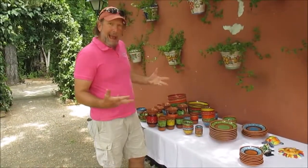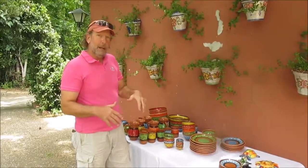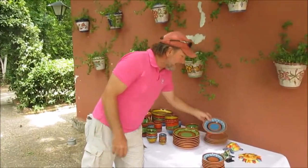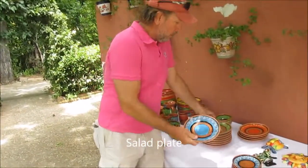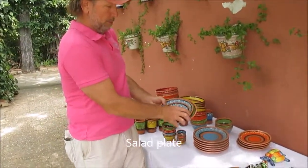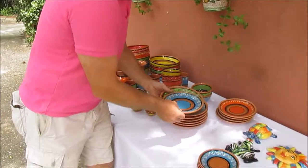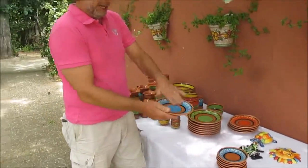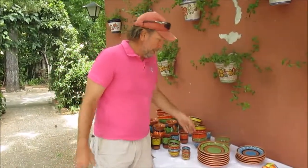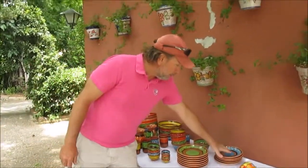I'm excited to say that we're adding to our collection. Some of the new things we're adding, as of right now — July, August 2016 — we're adding a salad plate. So we will have the dinner plate, the salad plate, and the tapa plate, and you'll be able to choose among those three different sizes. This is a nice size for entertaining, for small portions of food, even used as a dinner plate — even more right-sized than our dinner plate. That's new this summer.